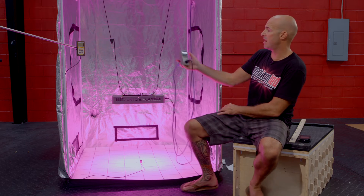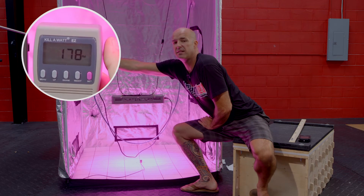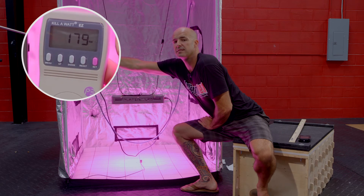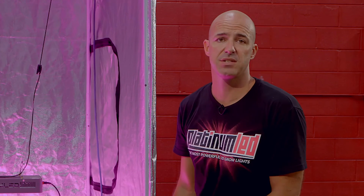First, the verification of the wattage draw at roughly 179 to 180 watts. Alright, without further ado, we're going to go down to 6 inches and go from there.